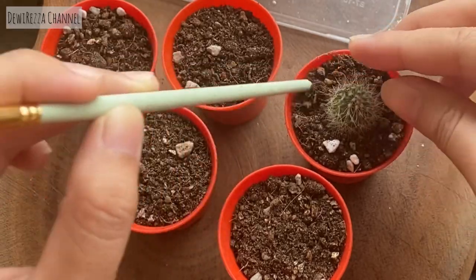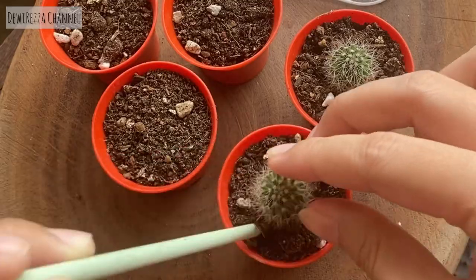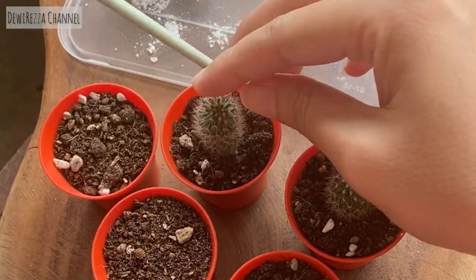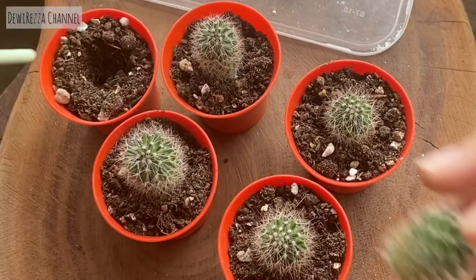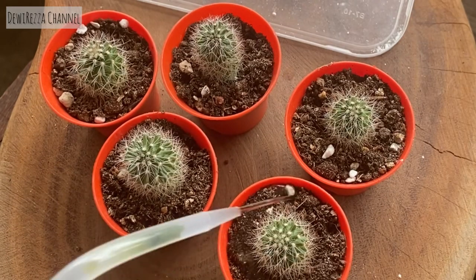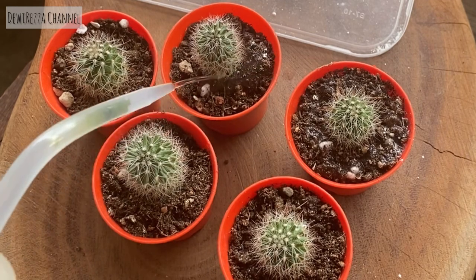How to plant a cactus is very simple — you just need to make a hole and plant the root part into the hole. Rooted cactus can be watered directly after being planted in the soil.